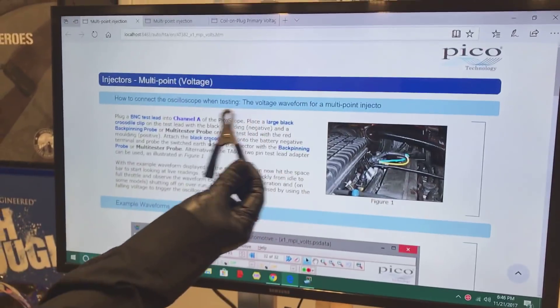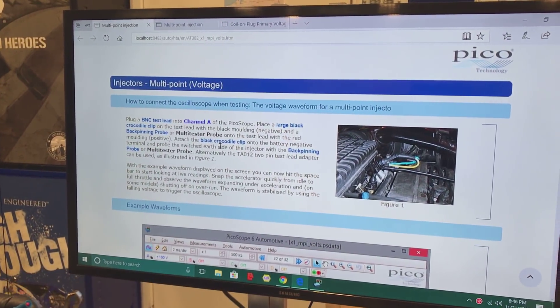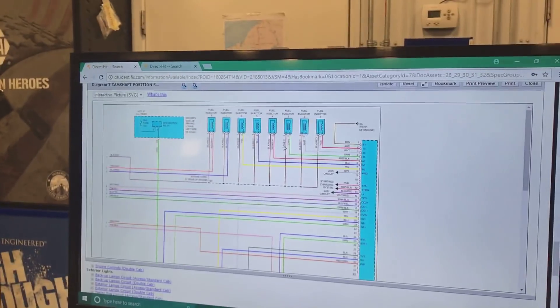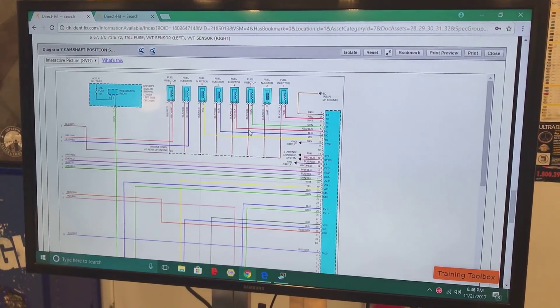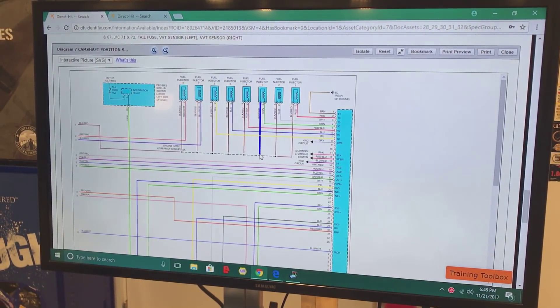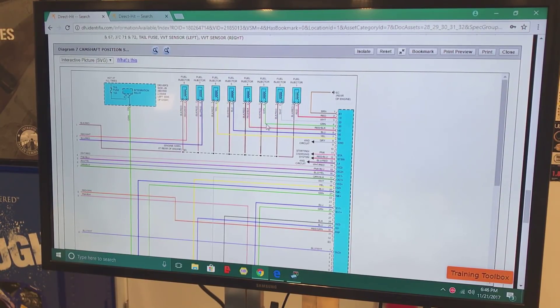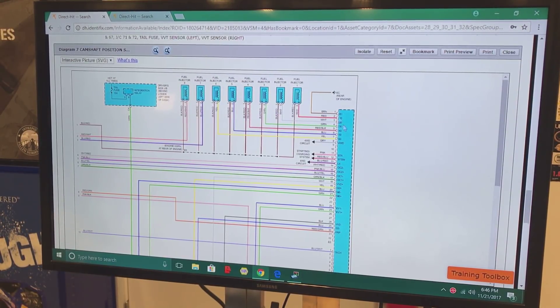We're going to use an alligator clip as well as a back pin. I'm going to show you how to figure out which wire is which. As you can see on this diagram, the wire they all have in common is the voltage feed for all of the injectors — we are not going to be on that wire for this test. We're going to be on the wire that's independent on each one and goes to the computer. That is your switched ground.